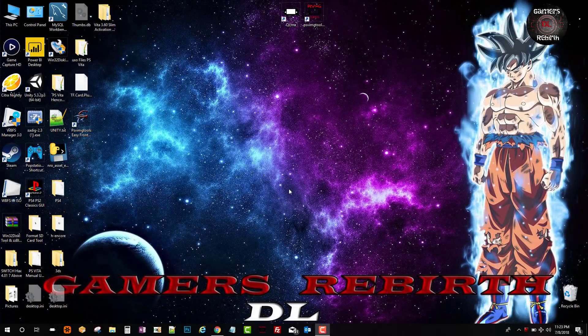What's up gamers? Hey, once again thanks for tuning in to the Gamer Rebirth DL channel. So what do we have today?